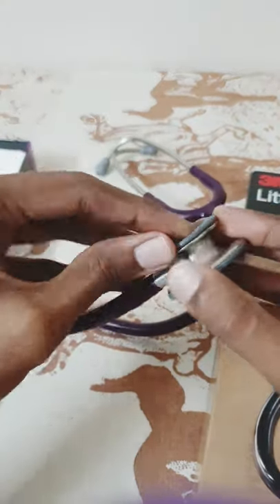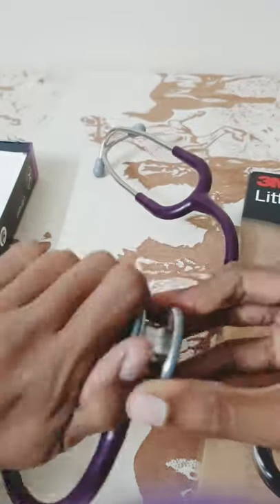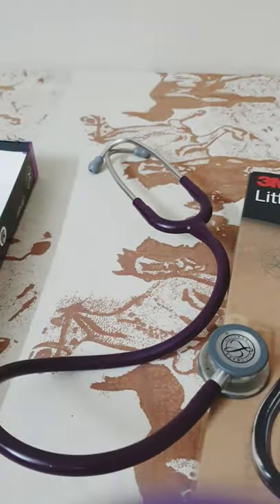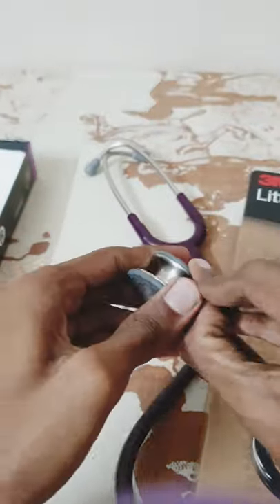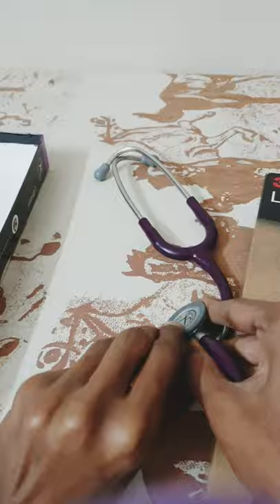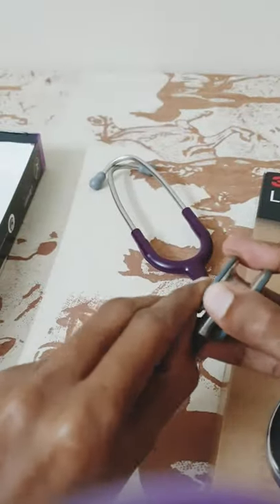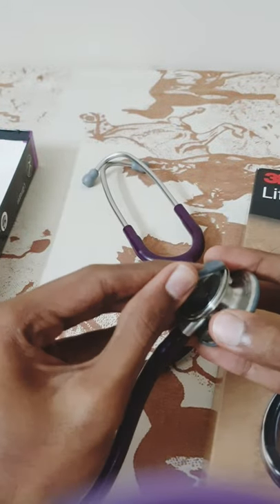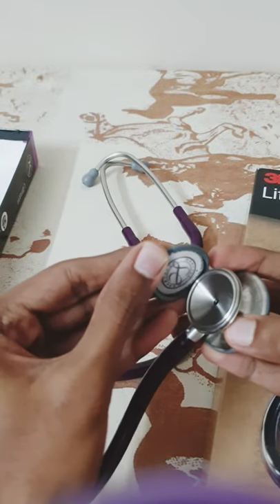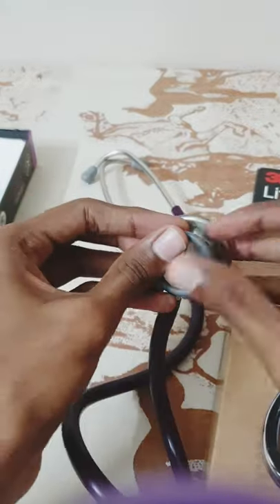First, you slowly kind of loosen it a little. It's hot. Yeah, it's out. A little bit of pressure comes out slowly, and after putting this...